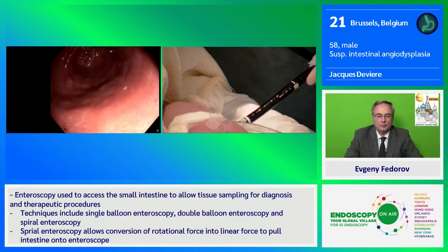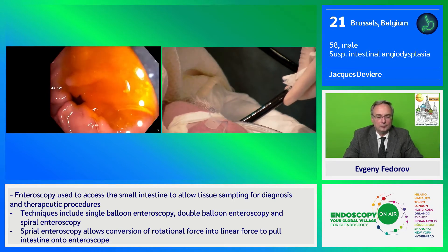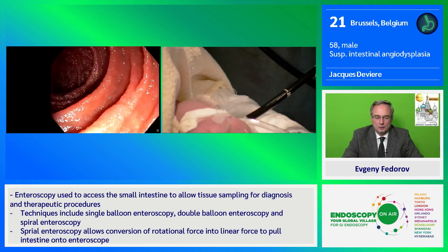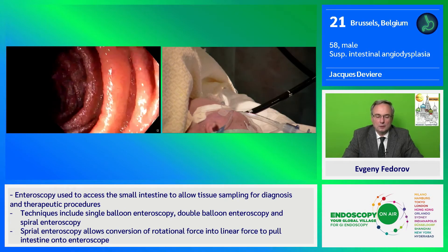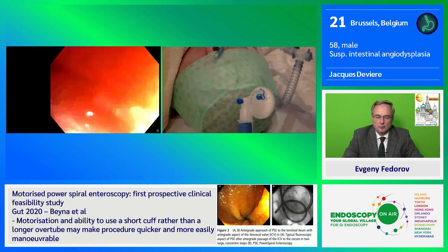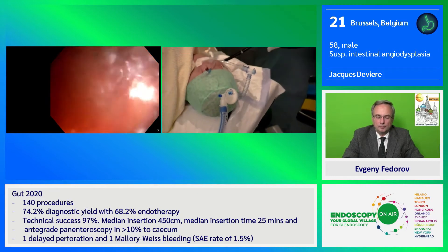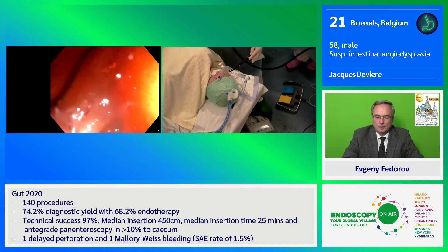You can see the pylorus there. I continue to advance and now have a better view. All of the spiral is now inside the stomach. This patient has a probable angiodysplasia, so we want to examine the proximal small bowel. I try to avoid over-insufflation and use water to better visualize the lumen.